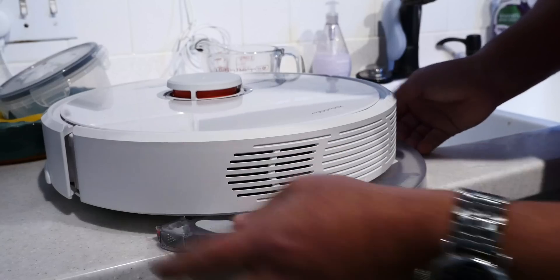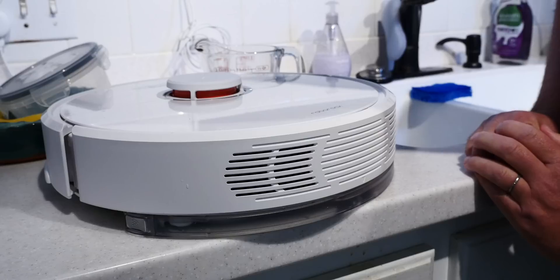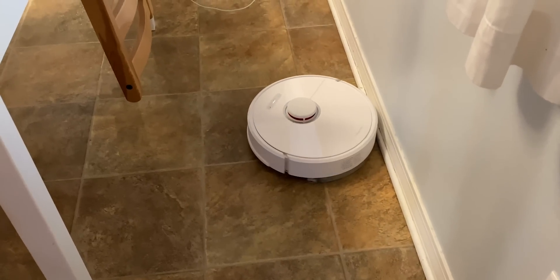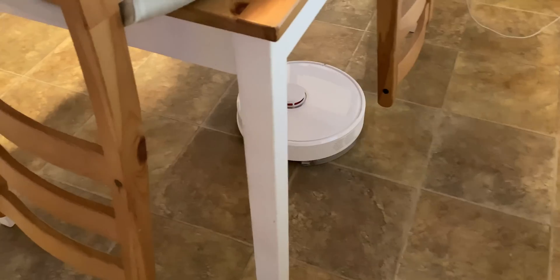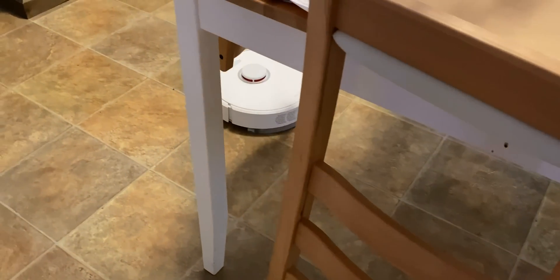There's also a detachable water bin and pad. That's right — this thing is also a mop. And that spinny orange thing right there in the middle? Yeah, they're lasers. It's got wall sensors on the side and a bumper on the front to help it find its way around — normal robot vacuum stuff. It also has cliff sensors, so it won't fall off ledges.